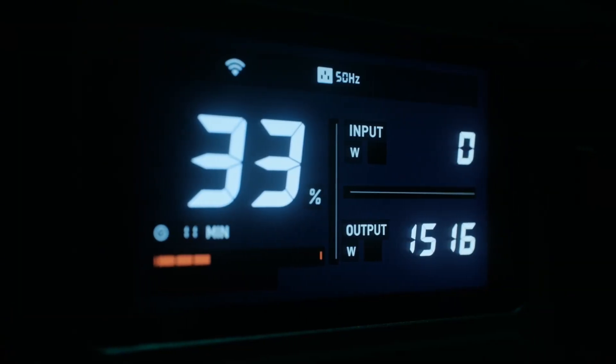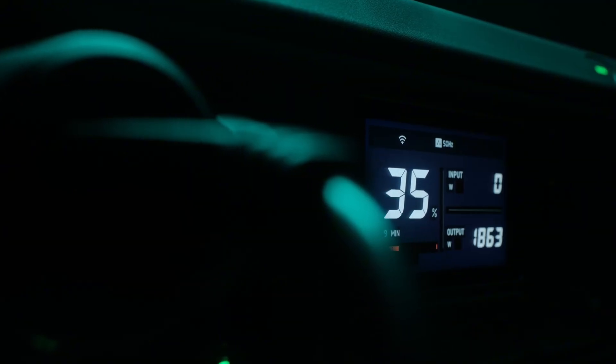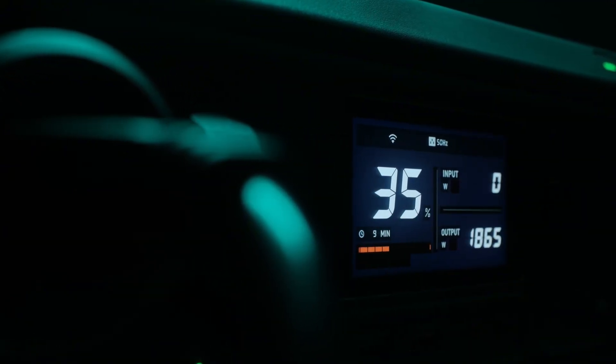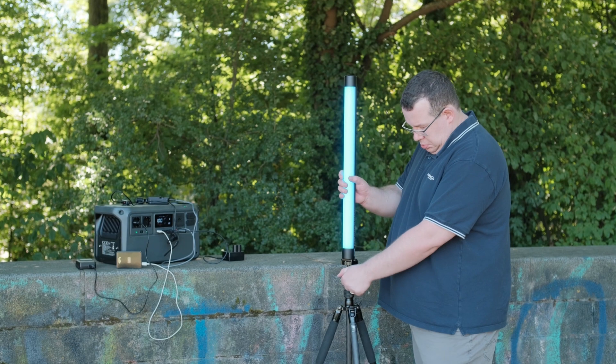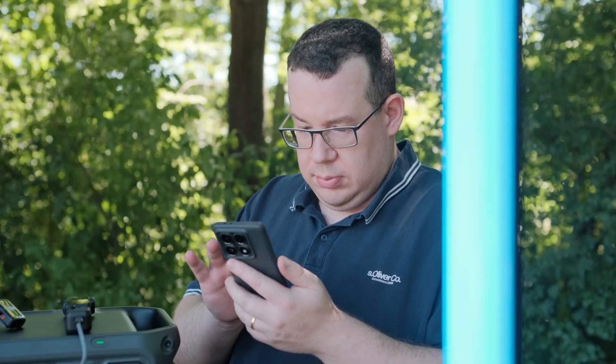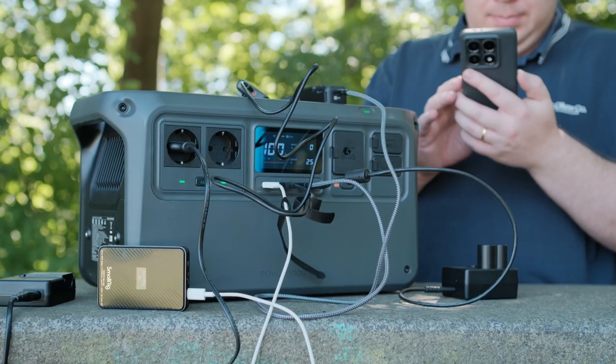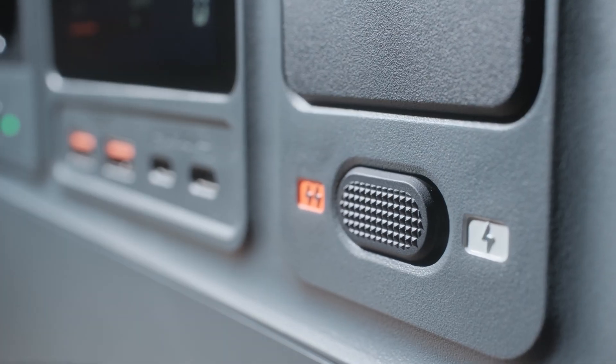This means you can run high-wattage appliances like induction cookers, air conditioners or even a microwave without power dips. For filmmakers this translates to uninterrupted power for lighting setups, charging stations or mobile workstations — which we truly value.